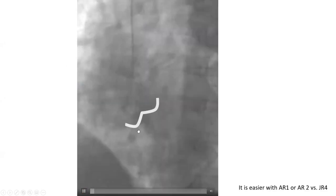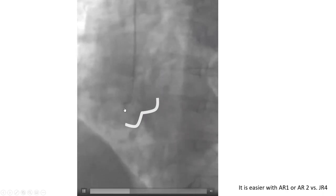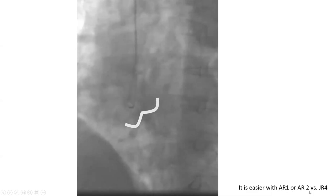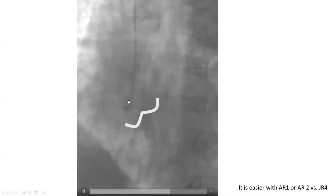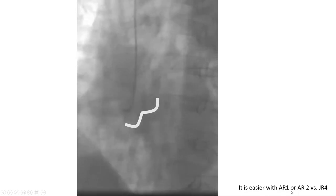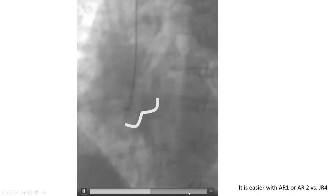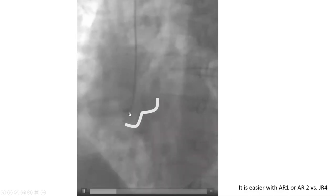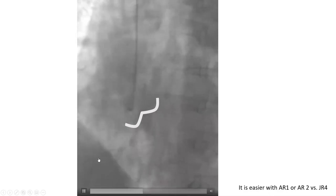The same fellow in another case: he came below, he counter-clocked, then pulled and clocked again, and that got him into the coronary. It's easier to do this with an AR1 or AR2 catheter versus JR4. This was a JR4 — it is a little more difficult to use in radial maneuvering compared to the M-plus right catheters. Once you get it in, you'll notice it's usually barely in — you have to push it to stabilize it. Otherwise, the patient takes a deep breath and it flies out. If you're below, counter-clock a little, pull and clock, then push it in to stabilize it.